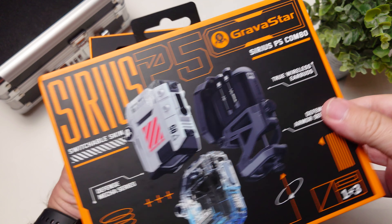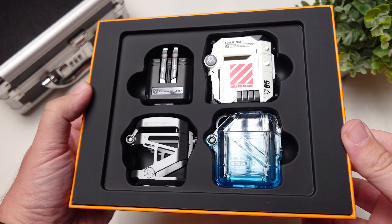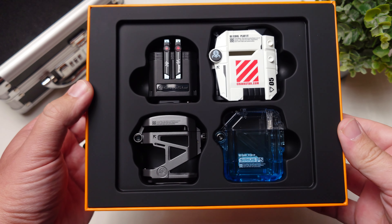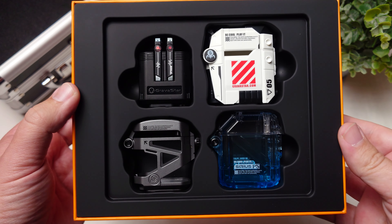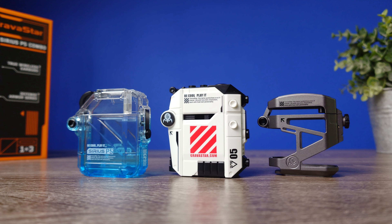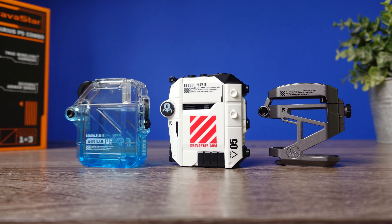These don't technically come out until November 2nd, so they're on pre-order, and prices are going to be much higher once they release. The way you can buy these is with your choice of three different cases. All three of the cases are spring-loaded, have a really nice feel to them, and just change the overall look of the earbuds.